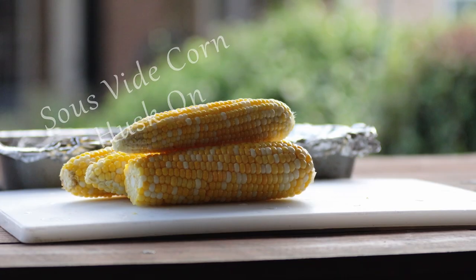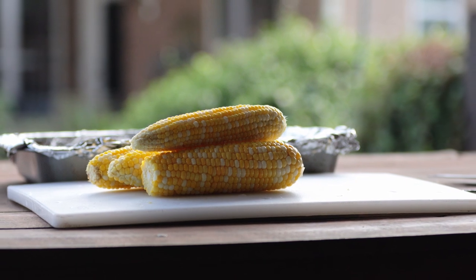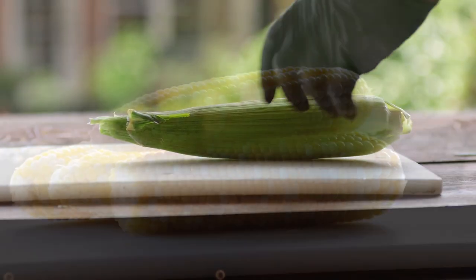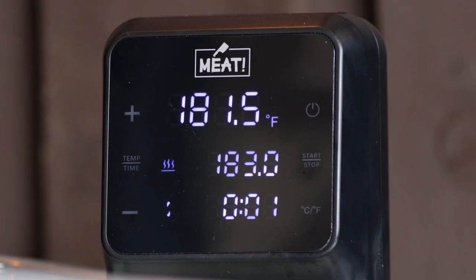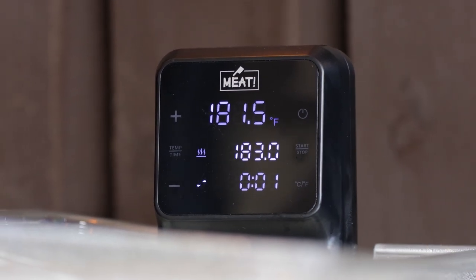Yes, you can sous vide delicious corn on the cob while in the husk. This corn has its own unique texture, is fresh and sweet, but keeps a bit of crunch. Don't let the corn silk get you down — it comes right off when cooked this way. This is an easy sous vide project. You're going to love this recipe.